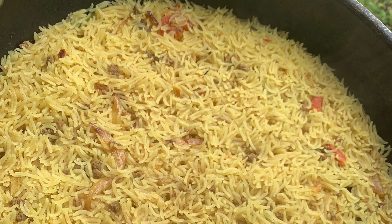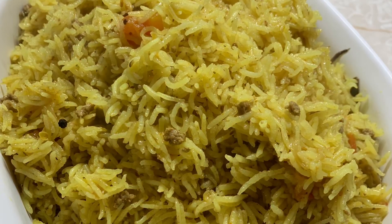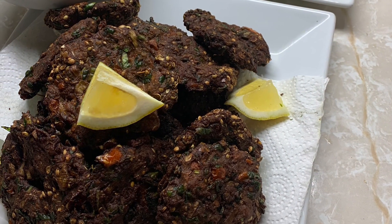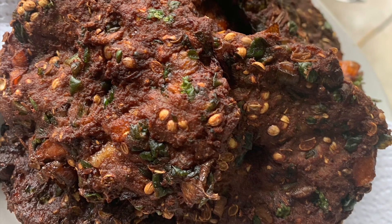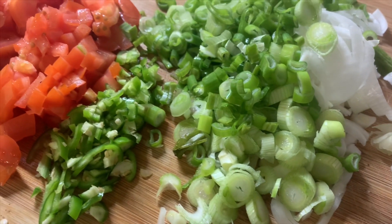Assalamu alaikum friends. Hi there and welcome back to another video — welcome back to another Ramadan series. In today's video I'm going to be sharing this yummy turmeric kima palao, and I'm also going to be sharing these delicious kebabs with all of you guys. On the sides, I made a yummy chutney and a salad and dinner was served.